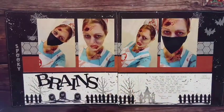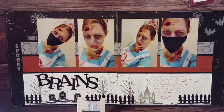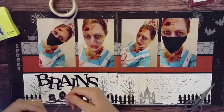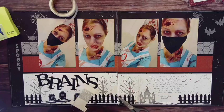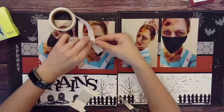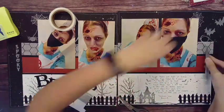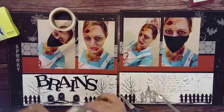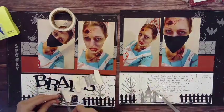This is one of my favorite thin cut alphabets — it's called the Classic alphabet, a bigger thicker one. Whenever I have titles with shorter words, this is my go-to. I did 'Brains' as the title. I always joke with my students that teachers love brains — we want our students to be smart — so I thought that was a fun, appropriate title for this zombie layout.